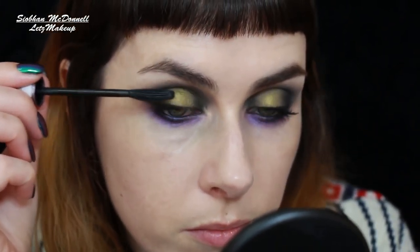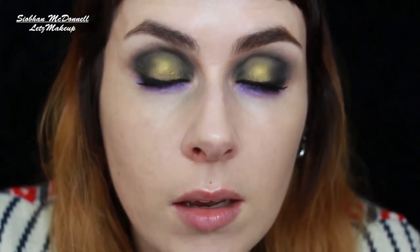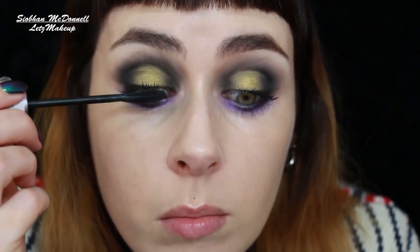For mascara I'm using Catrice Cosmetics Glam and Dull False Lashes Mascara. I originally got the darker purple version but I prefer the bristles on this one. I'm applying plenty to the top and bottom lashes. I've got some mascara up on the lid from looking up — I'll let those tiny bits dry and then go over with a blending brush, which should make them flake off. Try to avoid touching messed-up mascara straight away because it will just smudge. Let it dry before you try to get rid of it.